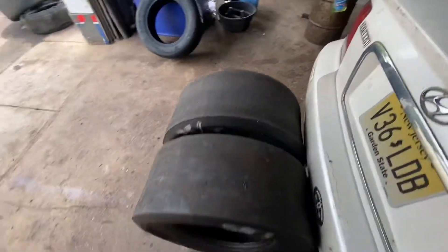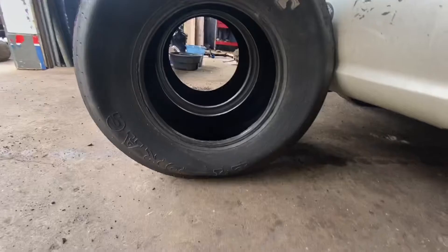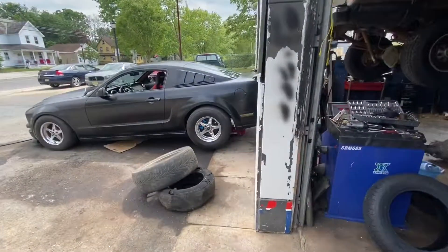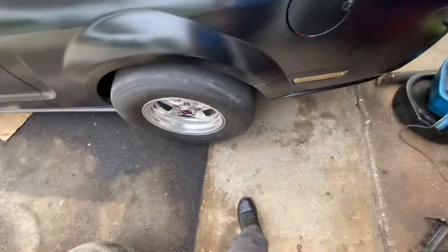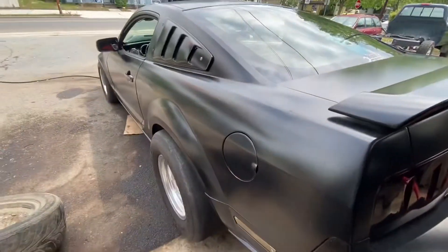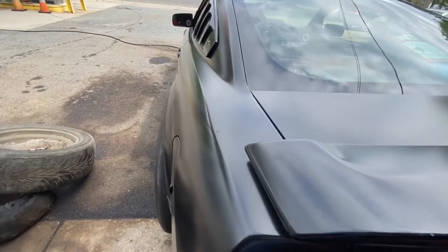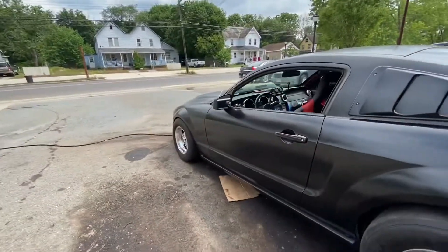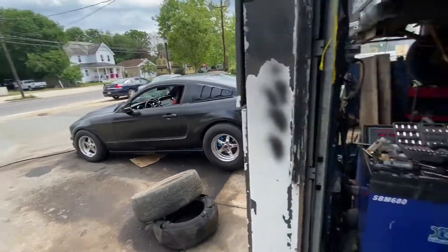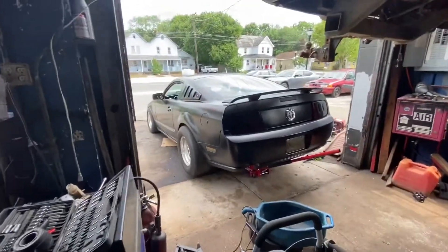These are a 28 by 10 and a half by 15 — Mickey Thompson ET drag. Hopefully they don't stick out too far compared to my drag radials. The offset on these wheels isn't right; they're made for an SN95 and not for an S197. They have a six and a half backspacing instead of a seven and a half, so that's why I have that extra inch or so sticking out. A 275/60 is a 27.99 tire, so the 28 by 10.5 is effectively the same size and sidewall.